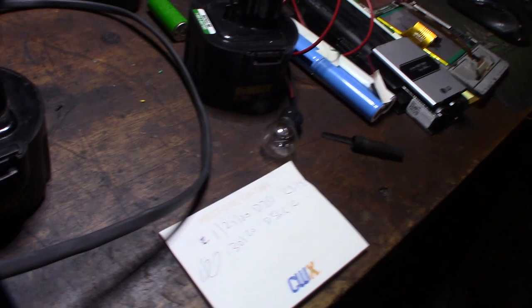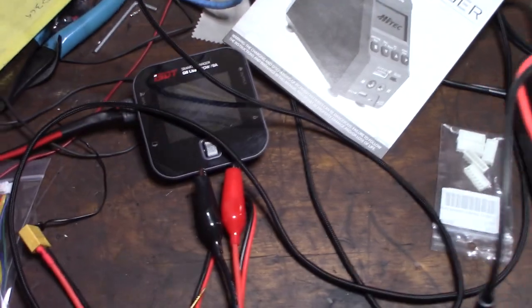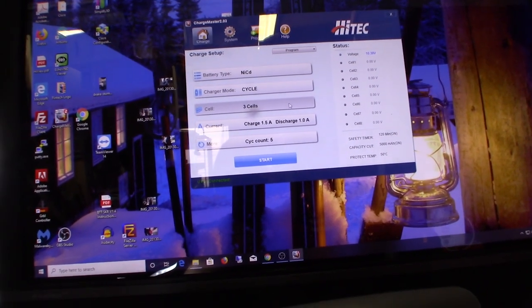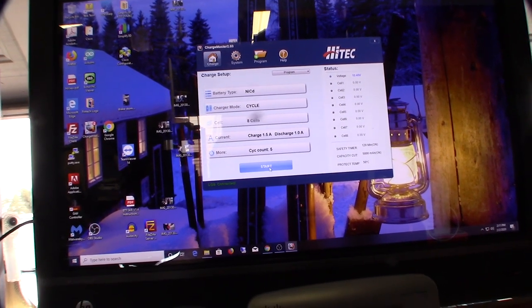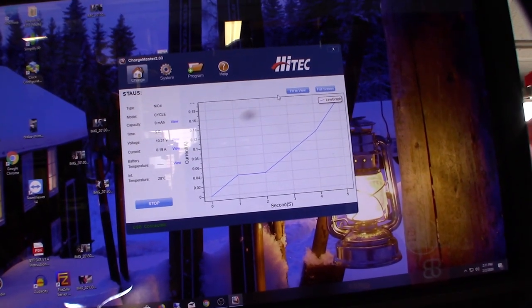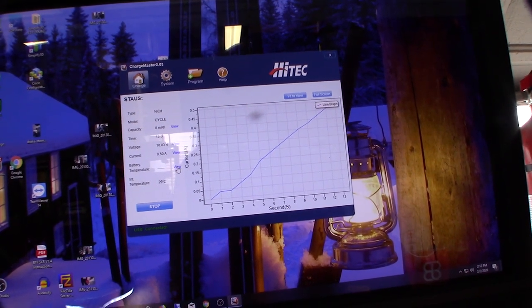I'm halfway through the process. I got a new charger — one thing I didn't like about the ISDT charger was it wouldn't cycle automatically. A cool feature is I can connect it to my computer. I'm going to charge this thing in five cycles — charge and discharge — to hopefully break up the dendrite crystals. I set it to cycle three... actually not eight cells, so I'll save that. Then charge at 1.5 amps, discharge at 1 amp, cycle five times. It does graphs too so I can see what's actually happening.